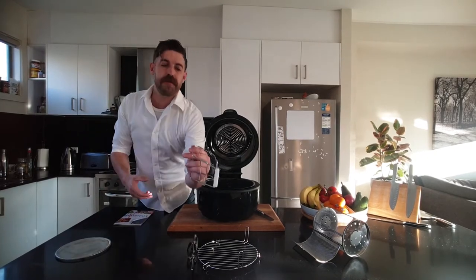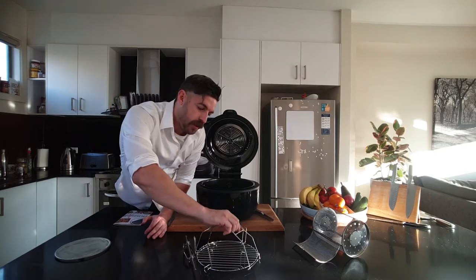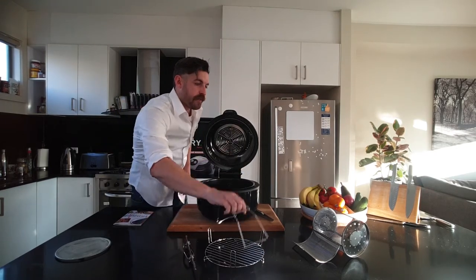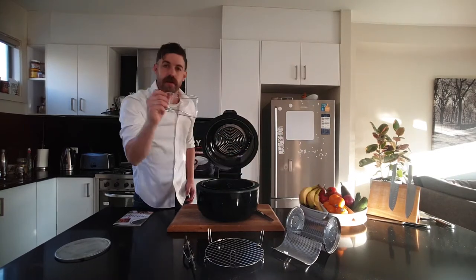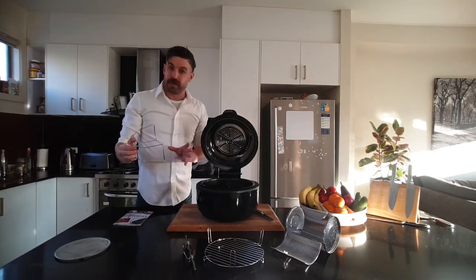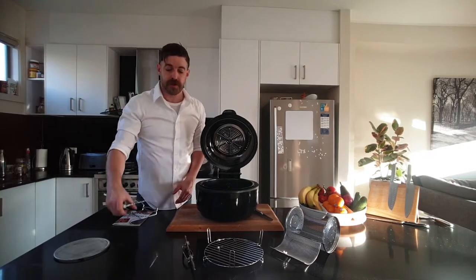The tongs — our fingers just slip into here and that allows us to grip different accessories as we go. Food coming out of an oven or an air fryer is going to be really hot, so make sure you utilise those.